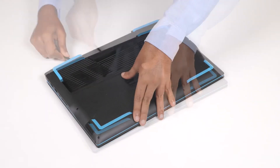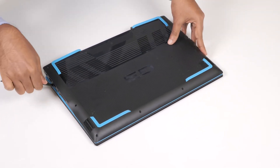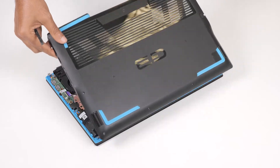Using a plastic scribe, pry the base cover beside the display hinges and then continue to work on the sides to open the base cover. Lift the base cover off the palm rest and keyboard assembly.